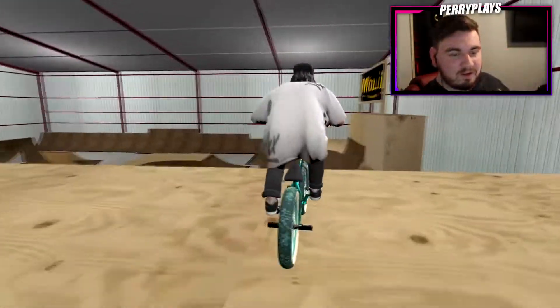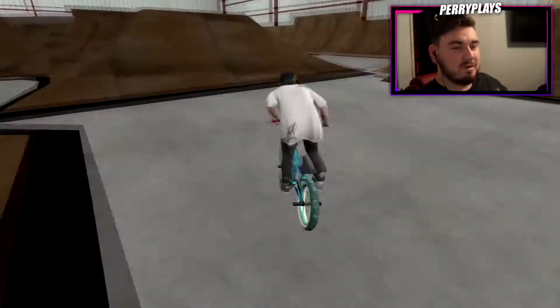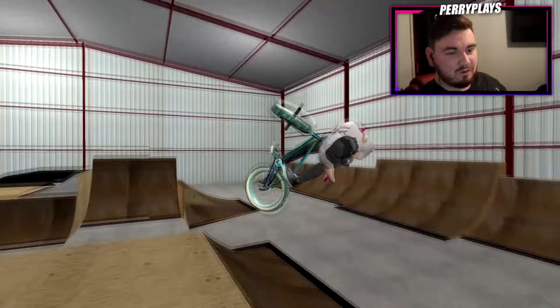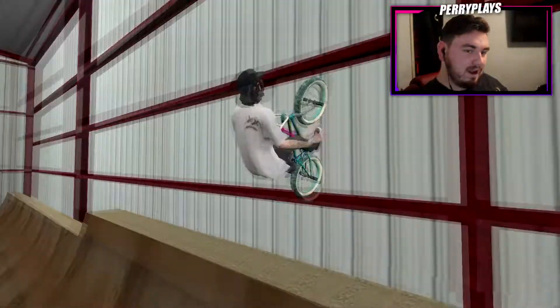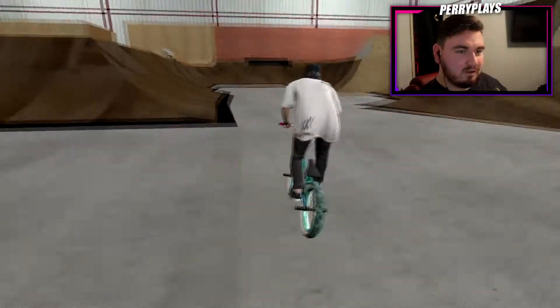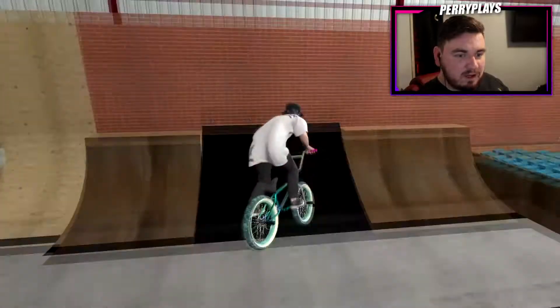I didn't show you the resi quarter over there - let's go over there and check that out. Maybe we can get a little line going over to it. I love doing the double whip because it reminds me of like a dude doing a run or something. I want to flare and stuff but I don't want to fall because I want to try to get over to this quarter pipe. This is like a spine - can we get over this? Oh, spine, here we go - that was good!